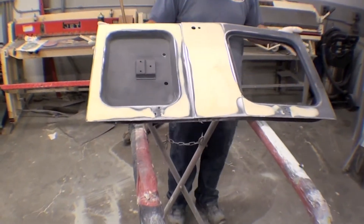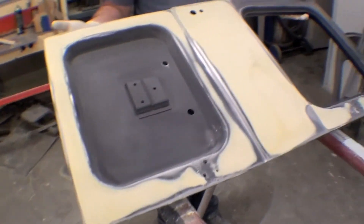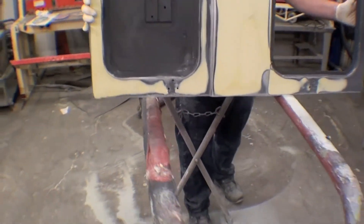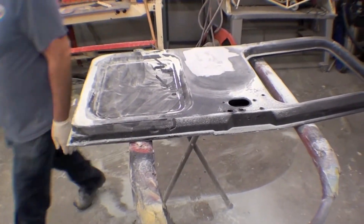Nice work though. As we do our body work, we just keep on populating the spray booth, loading things from the spray booth so we can get some primer done.